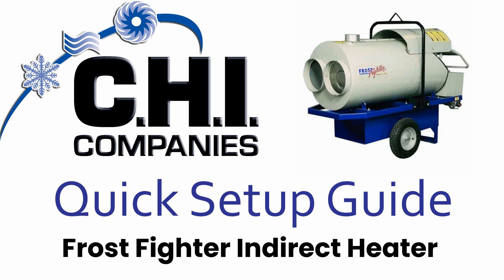Hello and welcome to this quick setup guide for the Frostfighter Indirect Fired Heater. This heater will operate on natural gas or propane.